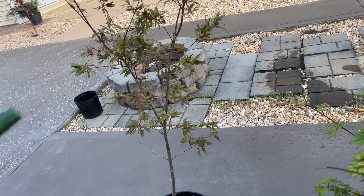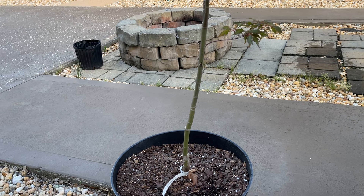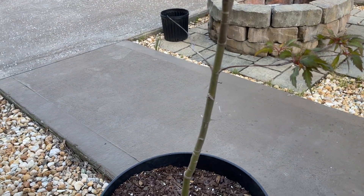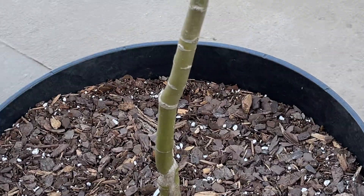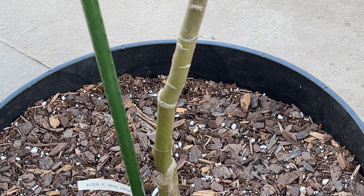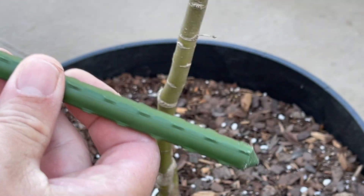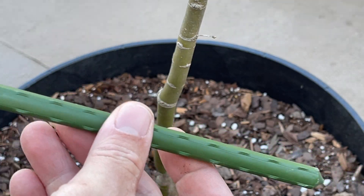I'm gonna have to straighten it up a little bit. I hope you guys can see how I'm going to do it — let me zoom in. These stakes I also got on Amazon. They're really nice. They won't bend like bamboo with the weather — rain, sun, and all that stuff. This is made of a really hard plastic.